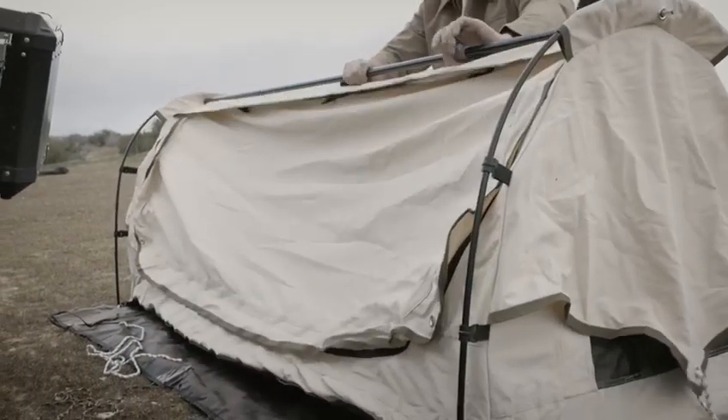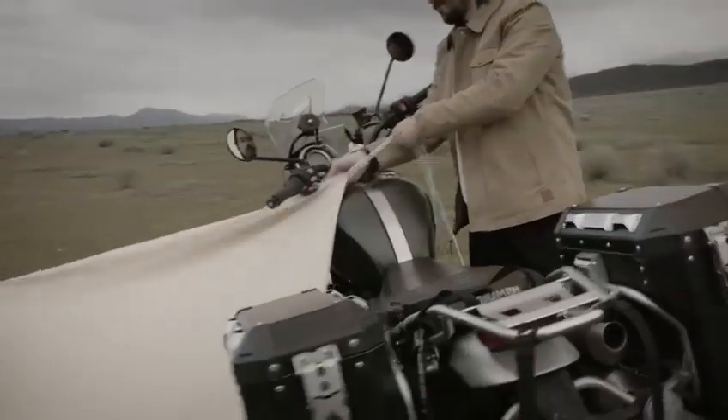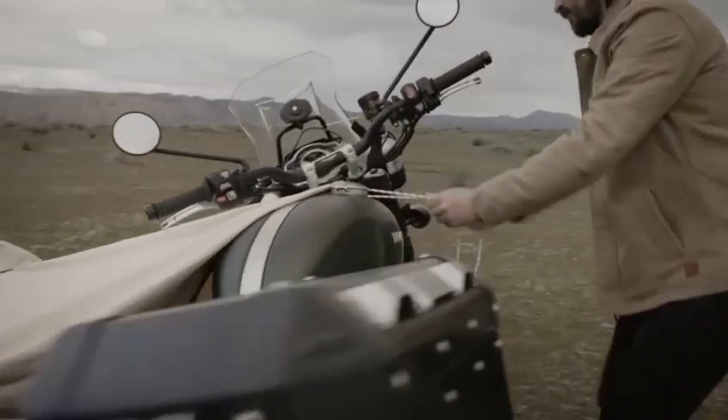Assemble and thread the telescopic center pole and spread the bar until it's nice and tight. Now pull the awning over your bike and tie it off to a spoke or a peg or whatever works best.